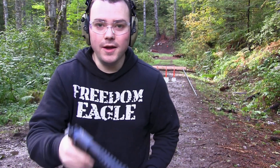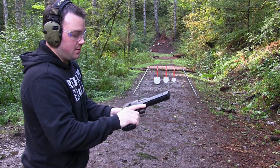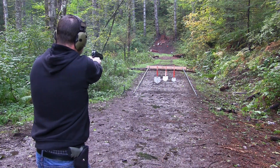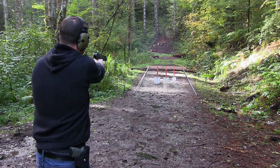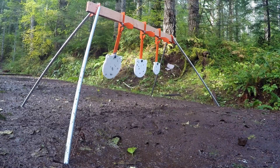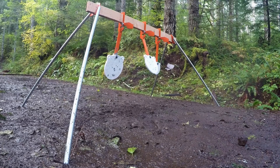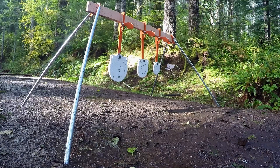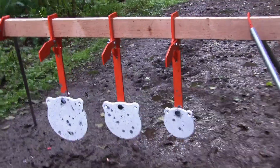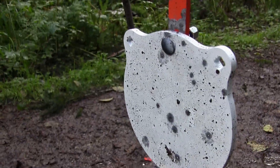All right, let's step it up. 44 Magnum out of my Desert Eagle. Just got five rounds in here, let's hope I hit something. It's a big boy.